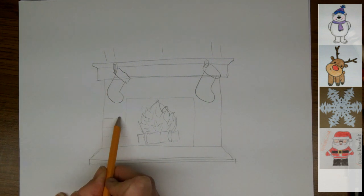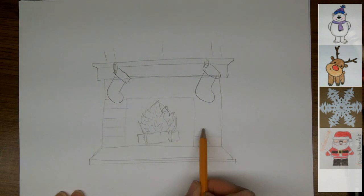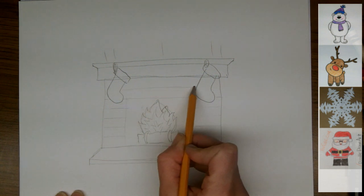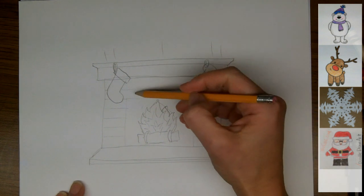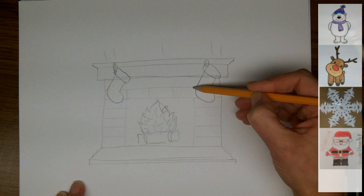And now I'm going to show where the bricks are, just going across here. Some very gentle lines — they're not going to be very bold, just to give an idea that it's a brickwork fireplace. And then some vertical lines here to mark off the bricks.